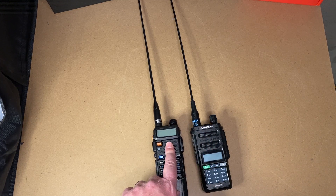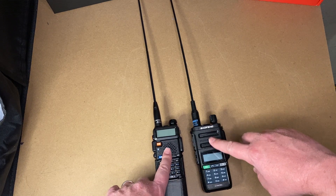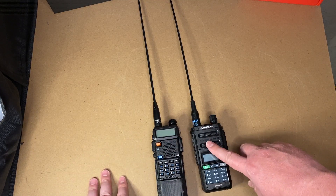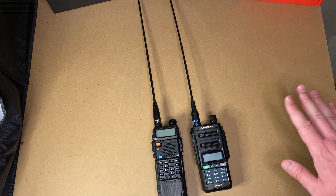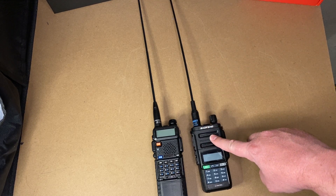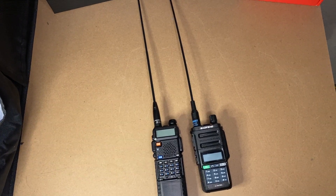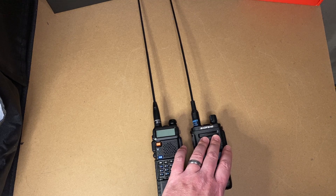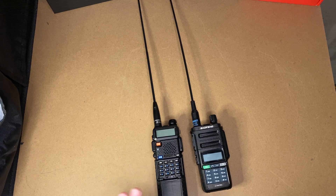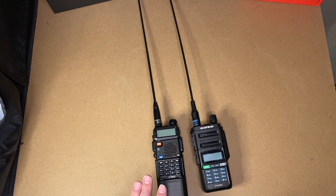The UV9R sounds a little bit fuller; the UV-5R sounds just a little bit thinner — not terrible, but it's a difference. Both of these radios are dual band: VHF and UHF. One thing you might see in comments and reviews online is that this is not as sensitive as the UV-5R. That has not been my experience — it is hit or miss. They're different radios, but this is just about as sensitive as this, as far as I can tell.